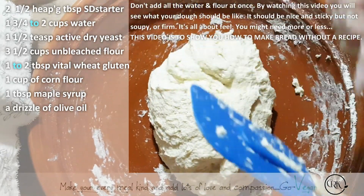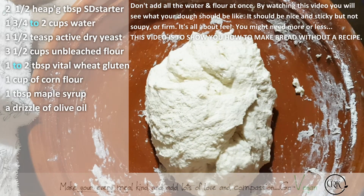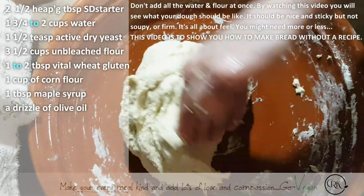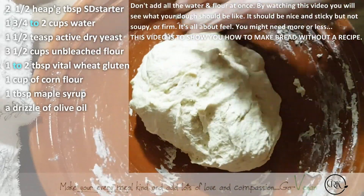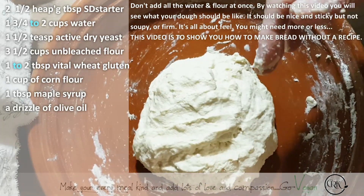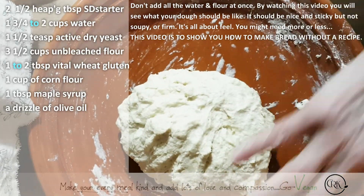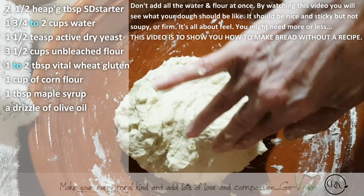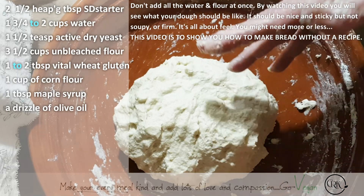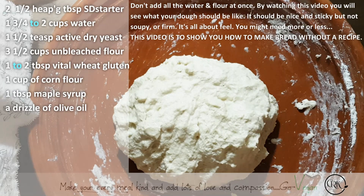Using sourdough does make your dough just a little stickier than if you were using only yeast. So we're just going to let it rest and come back to it. Because I'm using added yeast in this recipe, it's going to rise a lot faster than if it were just sourdough — sourdough does take longer to rise. I'm going to cover it and just let it rest. What's going to happen is the flour will absorb all that water and it'll be easier for me to mix it again.